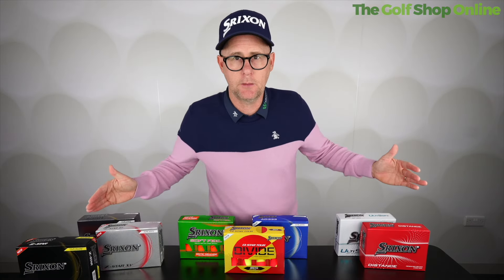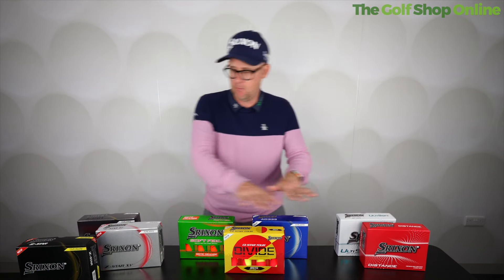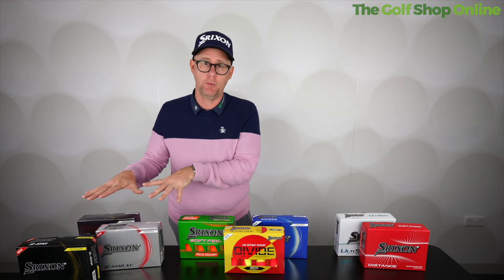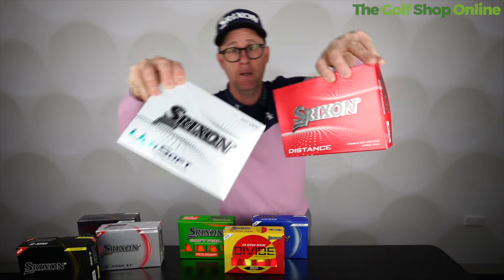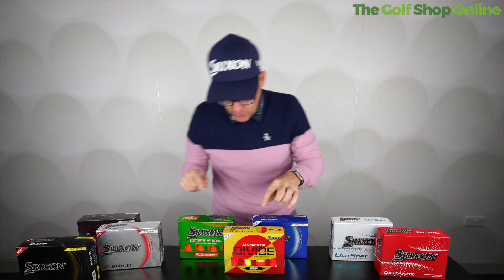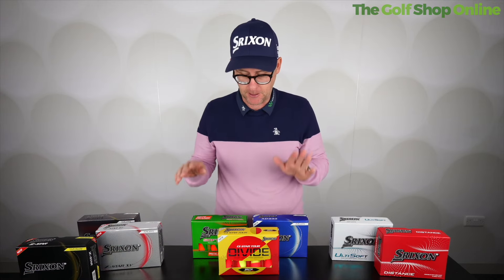Now the order starts to make more sense because not only do we start to see the price order flowing from more budget to mid up to higher price, but we also start seeing lower spin into mid spin into higher spin coming through as well. That's where the value often is in the ball range. Distance and Ulti Soft — two different feeling balls — are both well priced while offering mid to lower spin. Q Star Tour, Soft Feel, AD333 are offering mid spin, bridging slightly onto higher, in that middle price bracket.